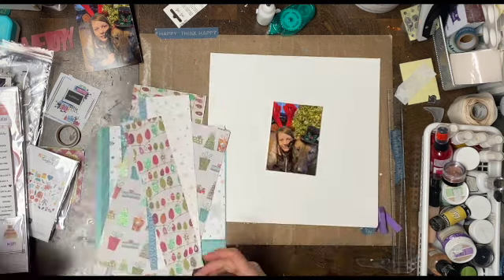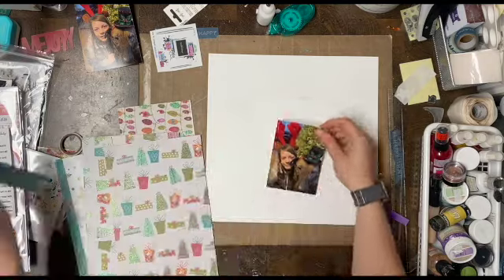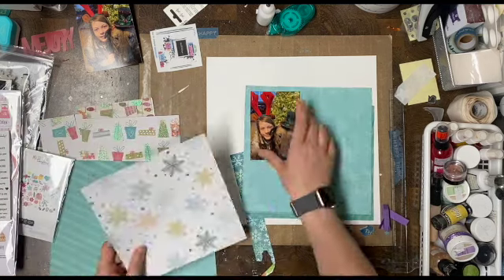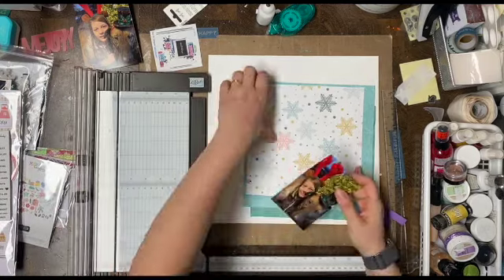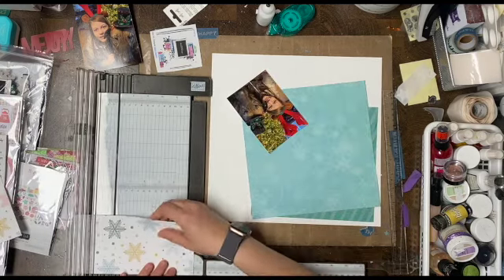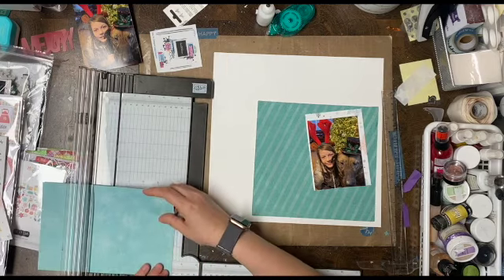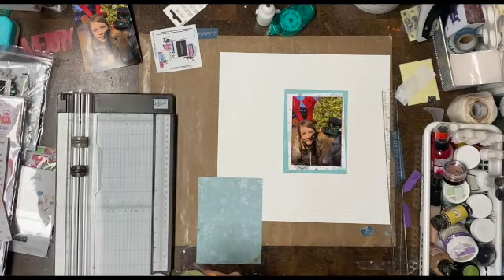I'm just getting the picture of my daughter cut down, and then there is a printout of the sketch we're doing today and I'm going to do it on its side. I've pulled out a whole bunch of scrap pieces from my Christmas bin and I'm just going to pick out some of the papers that I like. I'm going to put a little bit of an edge on this so you can see, and see me go back and forth with measuring because I didn't actually measure how big my picture was of my daughter and our dog. I just eyeballed where it would go and that's what it is.